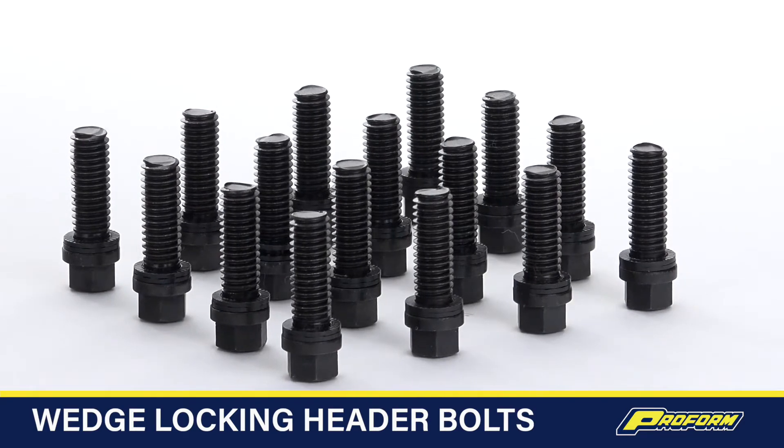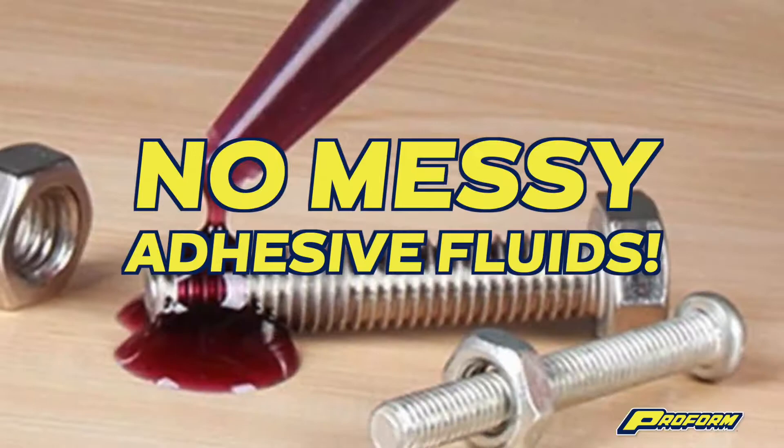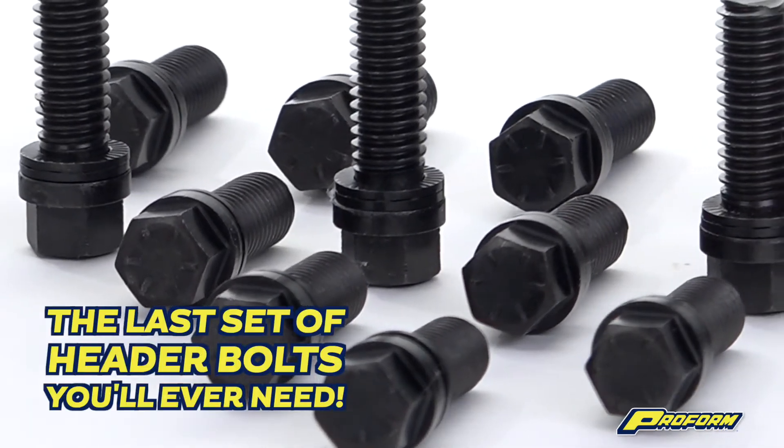ProForm's simple solution to lock those headers up once and for all doesn't require pins or clips to lose, messy adhesive fluids, or staging 8 payments to afford. ProForm wedge locking header bolts are the last set of header bolts you'll ever need.